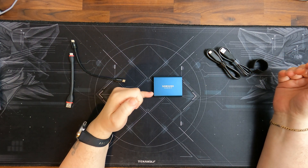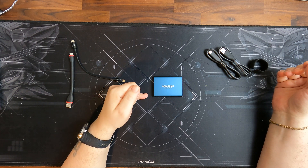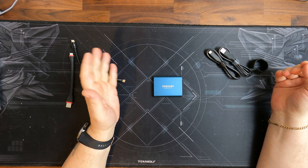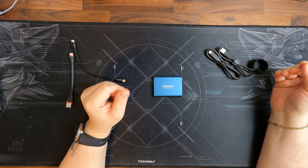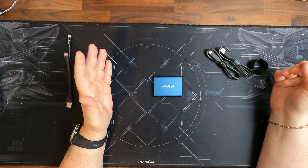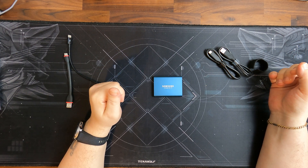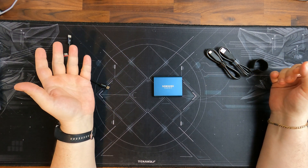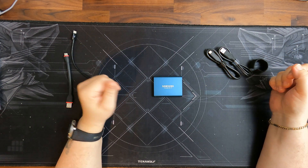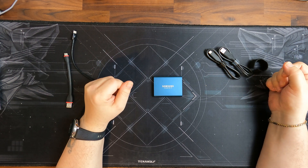I can highly recommend these SSDs from Samsung — they work brilliantly and reliably. We've had the big brother for two years and it works like a workhorse day in, day out, without problem, with a lot of heavy use. Definitely a highly recommend, especially if you want to use this in a Tesla for dashcam and sentry footage. I hope this video gave you a little insight and helped you — if so, let me know in the comments below. I'll see you in the next one. Have a great day!